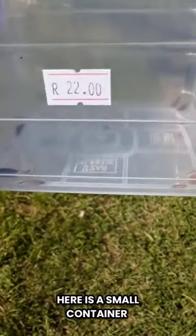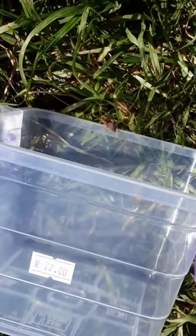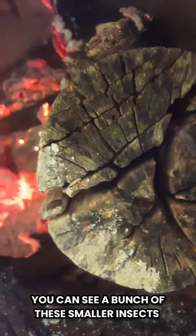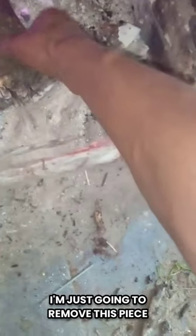There is a small container I used to hold the bugs in, and now we're going to set them free. You can see a bunch of these smaller insects on this piece of wood. I'm just going to remove this piece and put it outside.